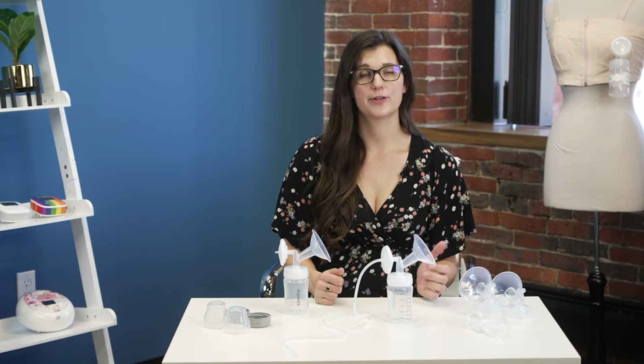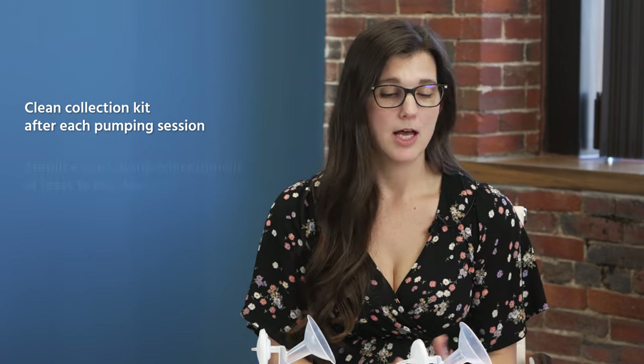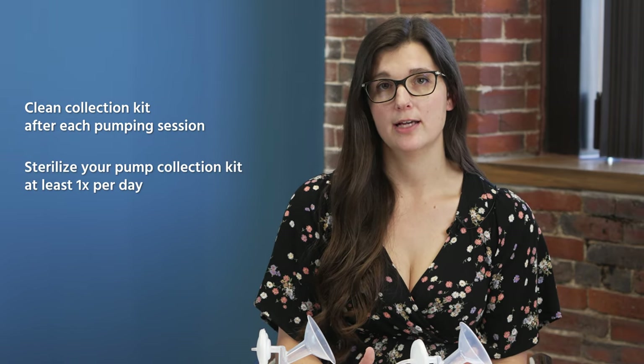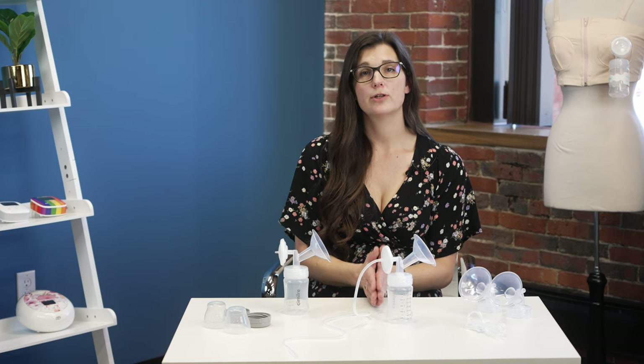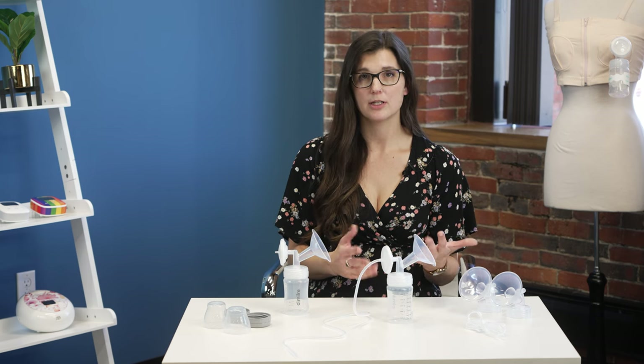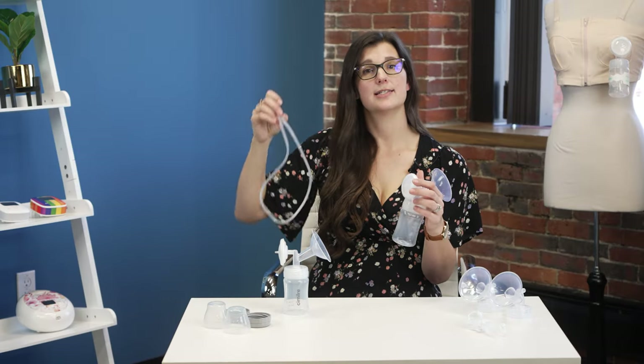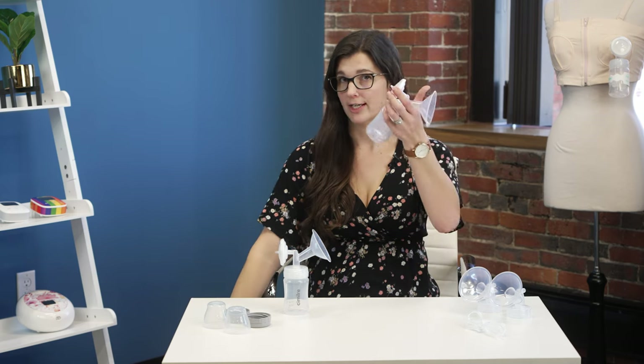Now let's talk about cleaning your parts for the Simlory pump. We recommend following the CDC guidelines: clean your pump collection kit after every pumping session — so if you pump twice a day, you're washing it twice a day — and sanitize your pump parts at least once a day. Simlory follows those same guidelines. You're only cleaning what comes in contact with milk. Due to the backflow protector, the tubing is not meant to come in contact with milk, so as long as it's clean and dry it does not need to be cleaned after every pumping session.